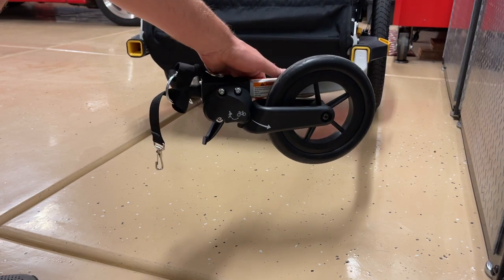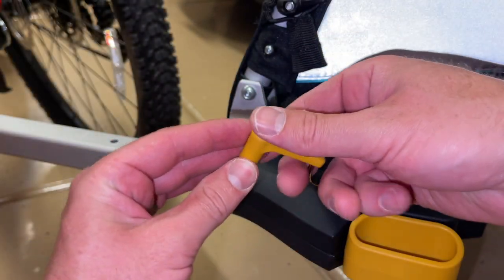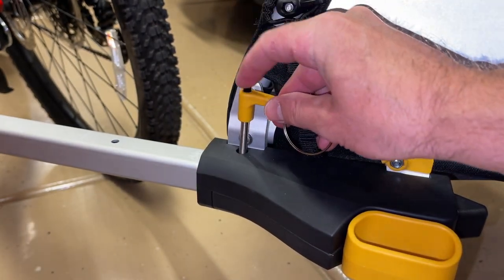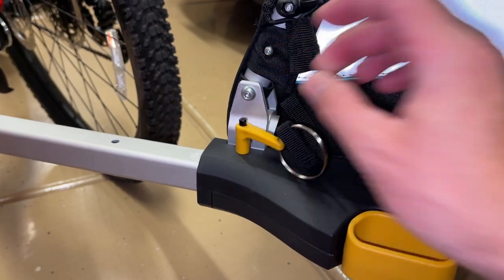To put it back into bike position, I really like how you just pull down and rotate the wheel up and it locks into place. Then we line the hole back up and take our locking pin — just push the back of it to release, push it down in, and make sure it's securely locked into place.